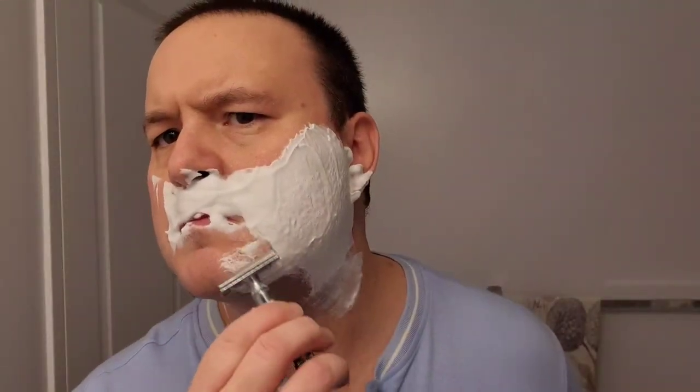One thing I am very impressed with regarding this shaving cream is just how thick it is and how easy it is to whip up into an excellent lather. My shaving brush absorbs a lot of water, so I have to make sure I shake the excess water off before using it in the shaving tub to create that fine, rich, thick lather.